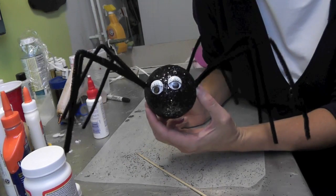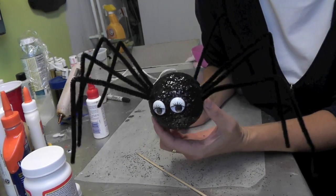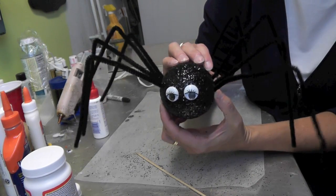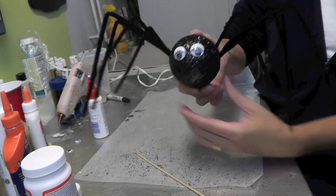So here it is — here's the spider! Hope you give it a try. Remember to rate, comment, and subscribe. Thanks for watching, thanks for stopping by, and we will see you next time. Happy Halloween! Happy crafting!